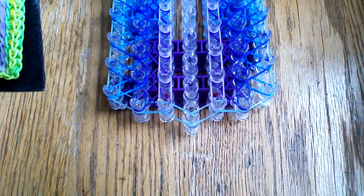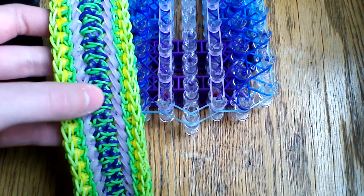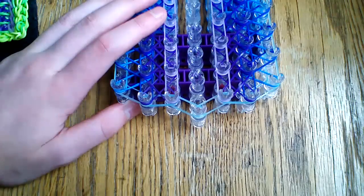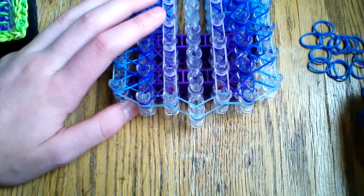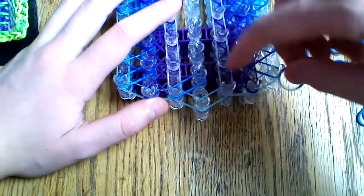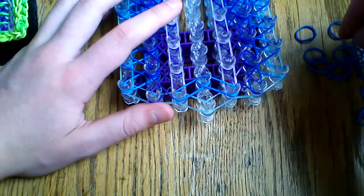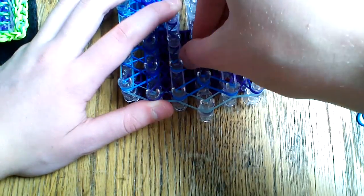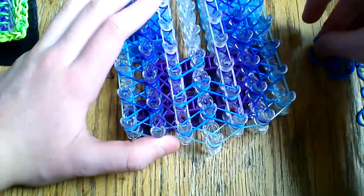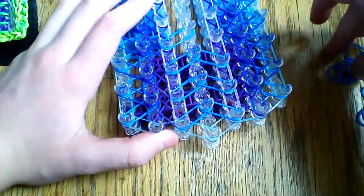We have a couple more steps to place. Our next step is going to be these deep purple arrow bands into the center, and for that deep purple I am going to be using ocean blue. You're going to want to start on this third peg here and go up into the center, and then starting on the fifth peg, go up and into the center here. Then go up to the next peg, go up into the center and up into the center, and just continue making that arrow shape all the way down.